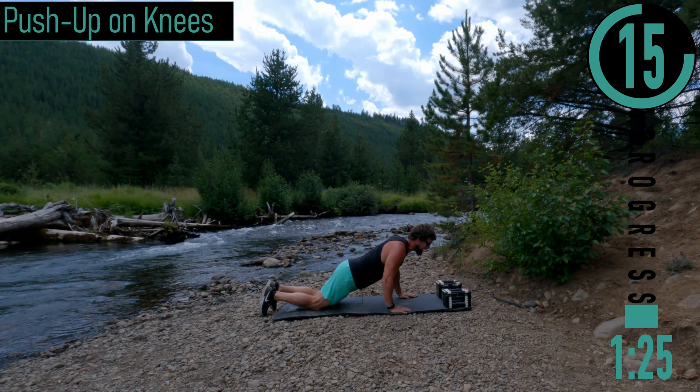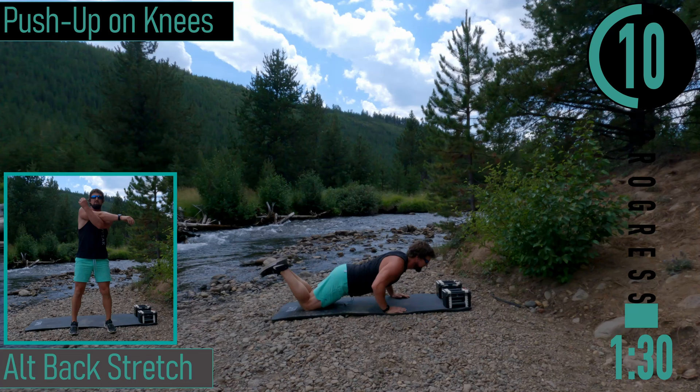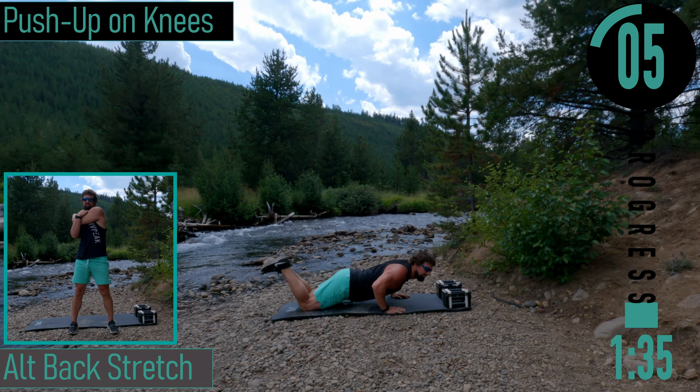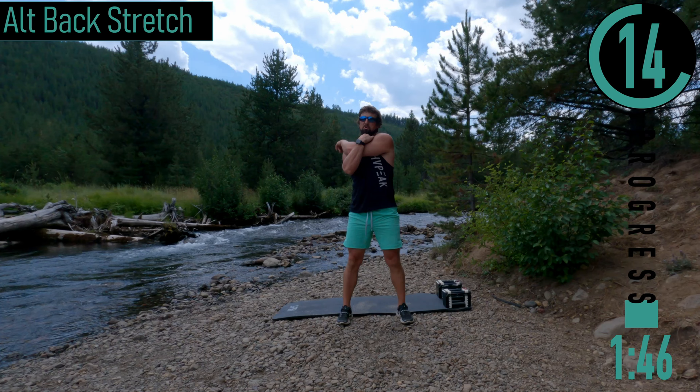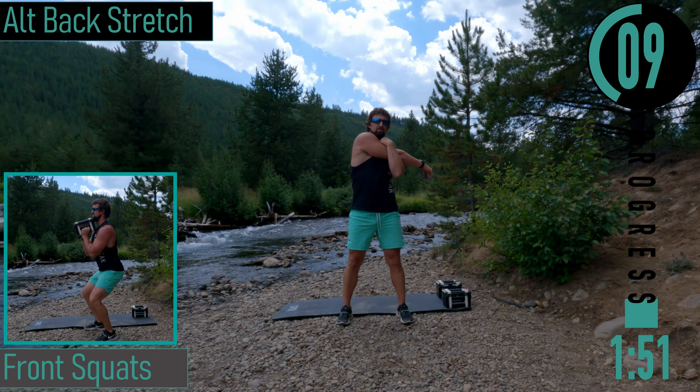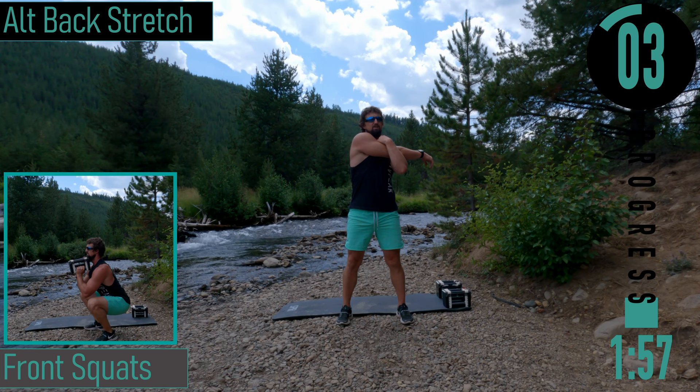I'll use my mat — it's a little rocky today. Push-ups on our knees: coming down, back up. Don't forget to breathe. After the last rep, we're going to stand back up. We're going to bring our arm across to stretch our back — switch sides, get that chest open. I'm pulling with my arm to stretch the back out. After this we've got a 20-second break before we go into our workout.